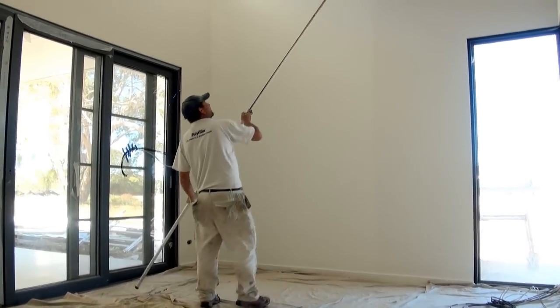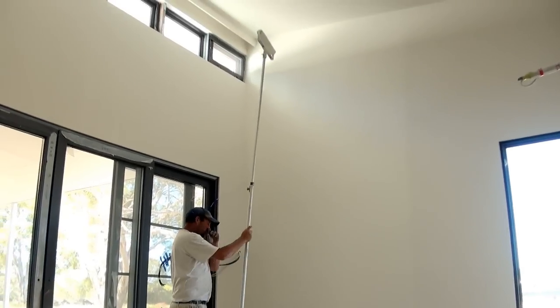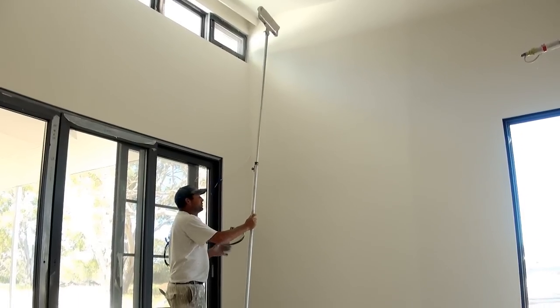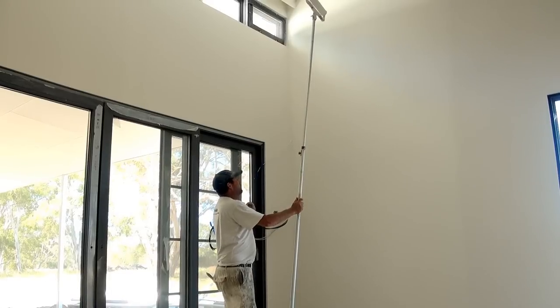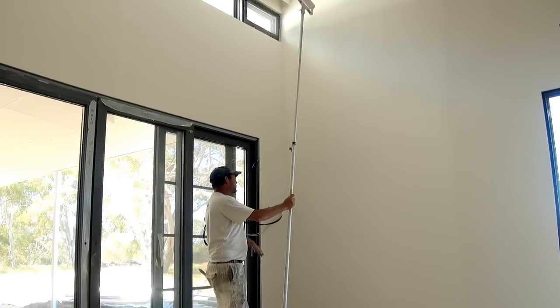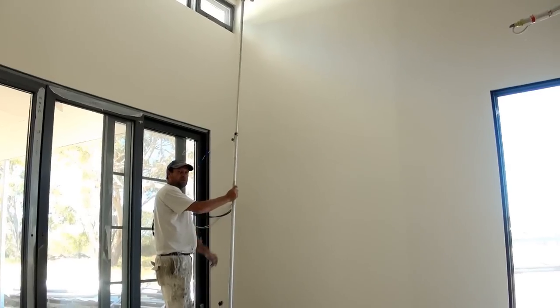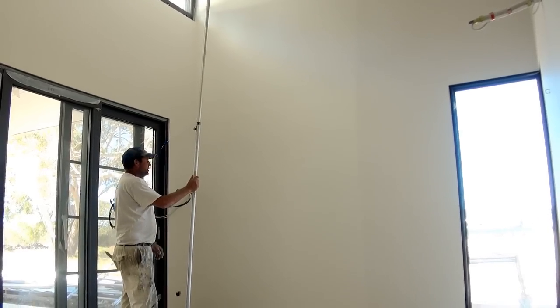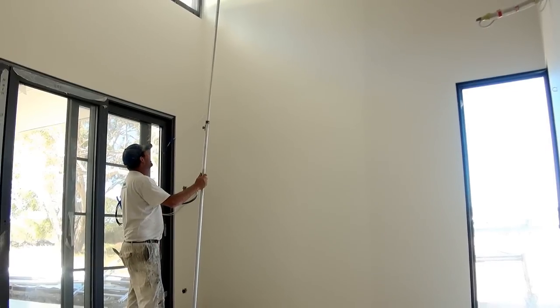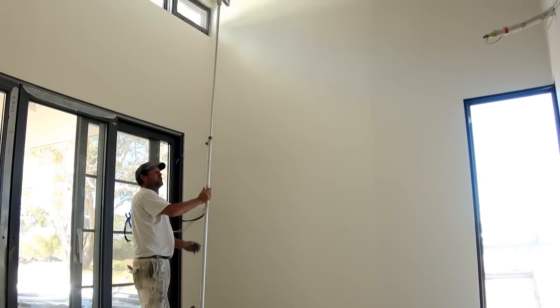So that's how you paint a large wall. Because it doesn't matter what wall you're painting, you want to make sure you paint it in one continuous motion, and obviously when you're laying it off it has to be continuous all the way down so you don't have stop-start points. That's just been a bit of a demo on how to paint a high or tall wall area.